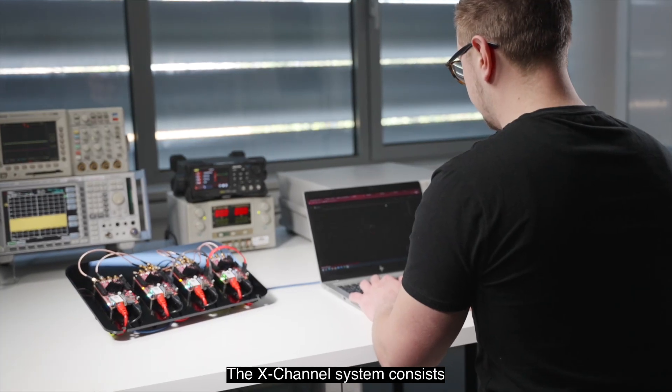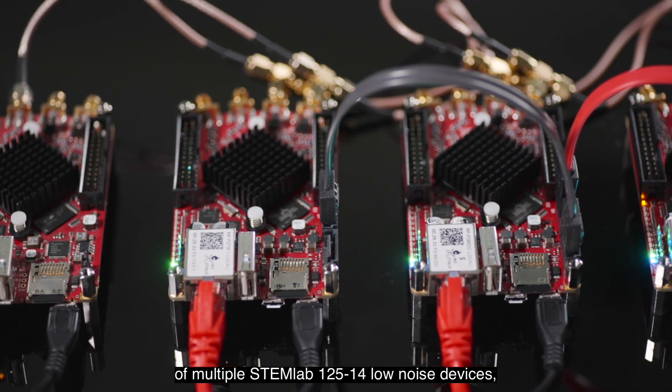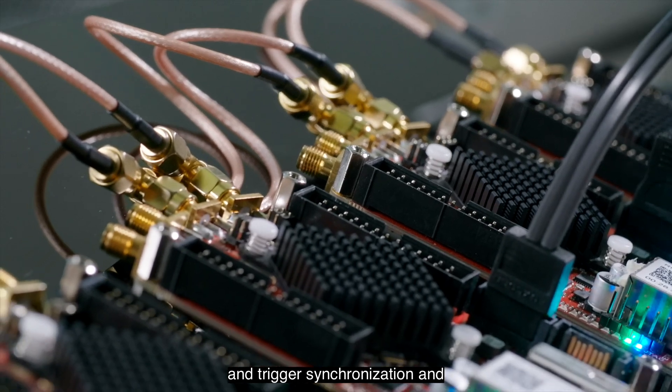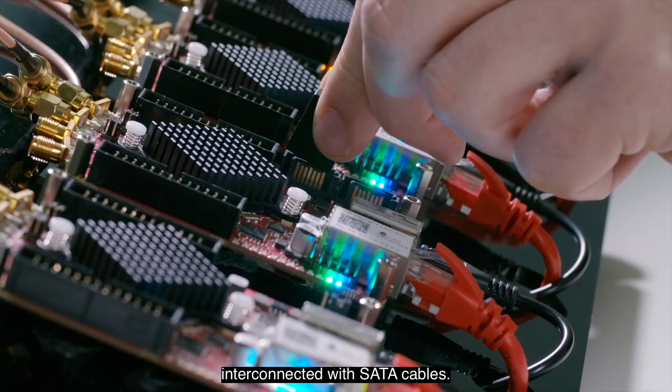The X-Channel system consists of multiple STEMLAB 125-14 low noise devices, which are modified for clock and trigger synchronization and interconnected with SATA cables.